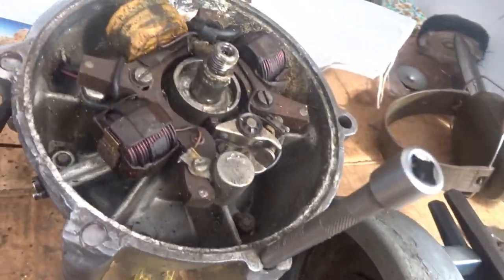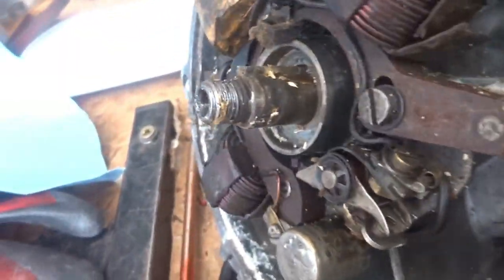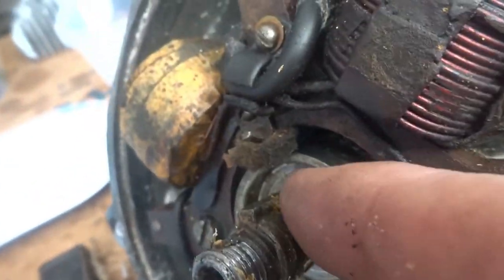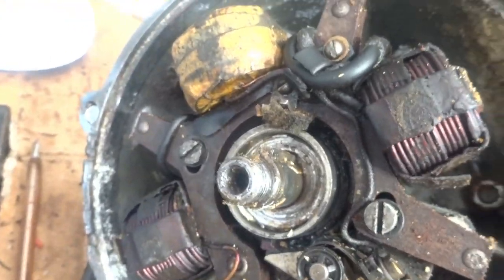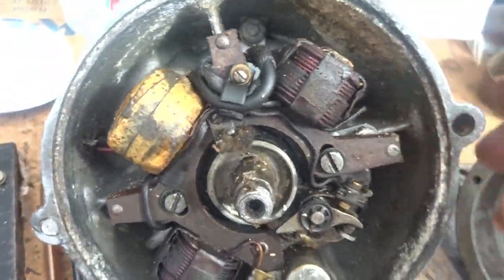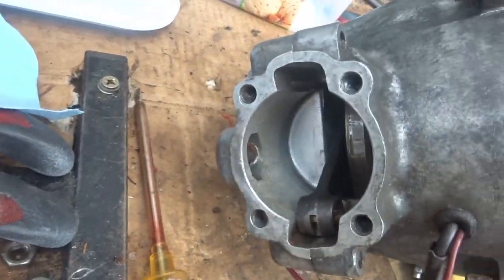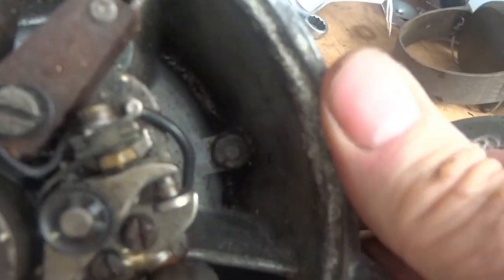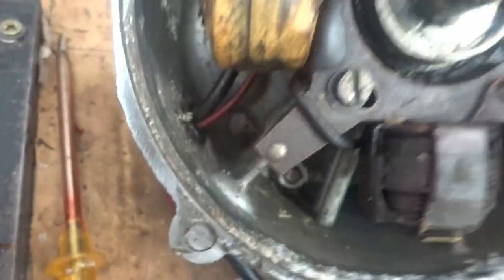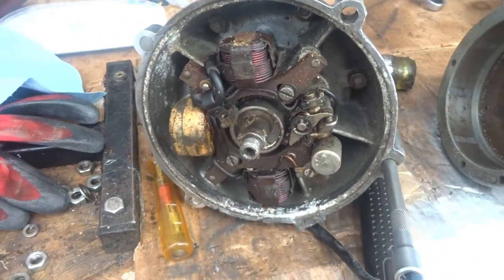I'm not sure if that's a Woodruff key or just a spline running down along there. I'll have to check the parts book. I was worried about getting off the carburettor side and getting the conrod and crankshaft out, but as it turns out there are bolts on the end of all those studs, so hopefully once I take the bolts off I'll finally be able to get the thing apart.